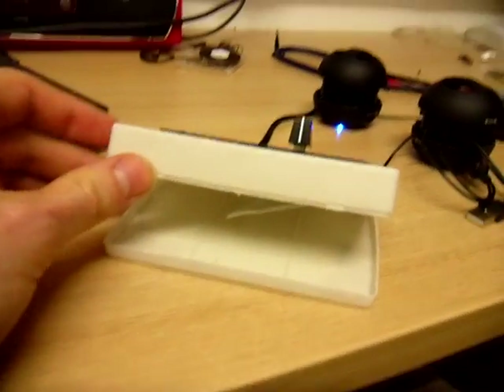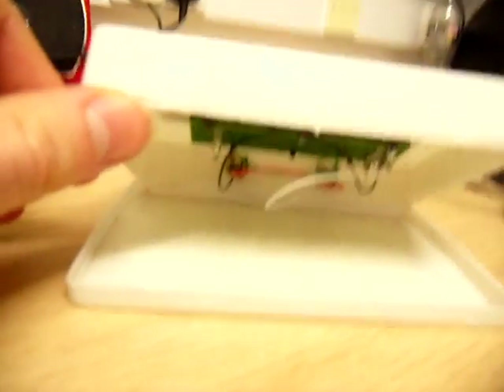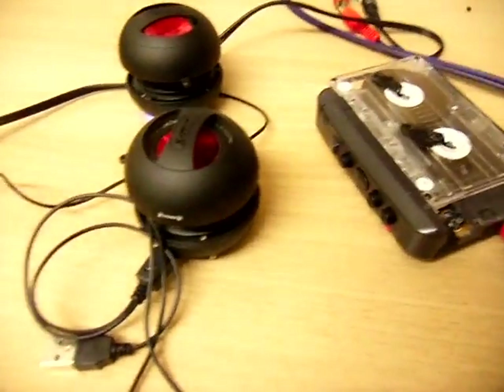I'll show you a wee bit closer to this crossfader. It's actually just inside a bicycle repair kit box, but I've just cut a crossfader into the box. If you've got any questions, just leave some comments.